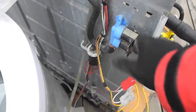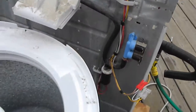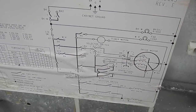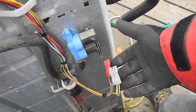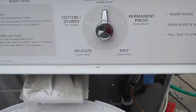The next step would be to run a meter across here to check for continuity, and then hook the timer back up and run a test to see if I have voltage. So that's your Kenmore tip for today.